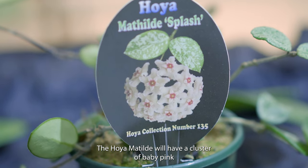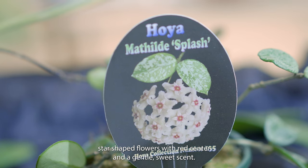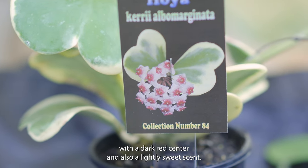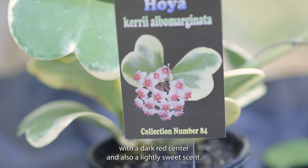The Hoya Matilda will have a cluster of baby pink star-shaped flowers with a red center and a gentle sweet scent. And the Hoya Kerrii will have a cluster of white star-shaped flowers with a dark red center and also a lightly sweet scent.